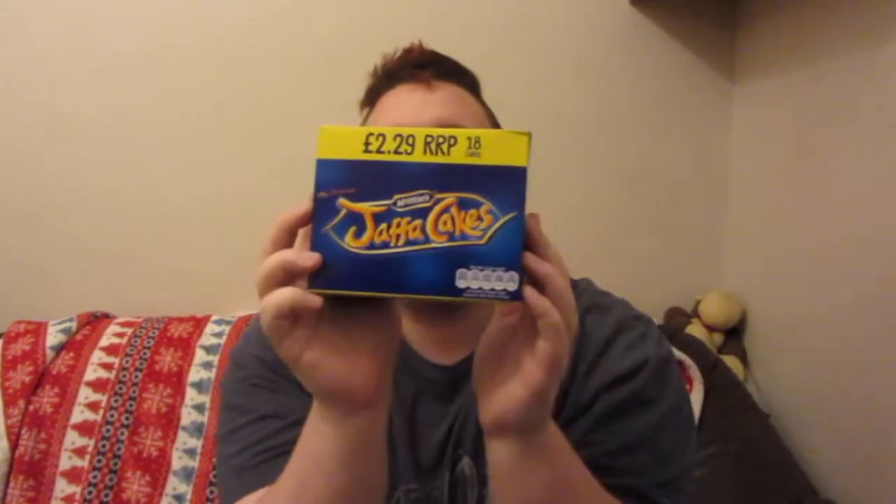I'm going to go for something yummy - Jaffa cakes! You can't go wrong with Jaffa cakes. There are 18 in here. It says RRP £2.29 which is a little bit annoying, but I only paid a pound for these so I don't really mind. Here's another one going in our stocking. That's five pounds so far.